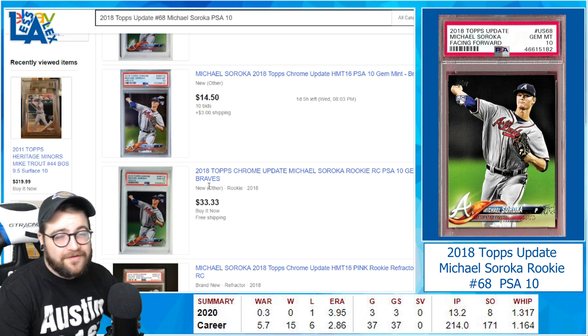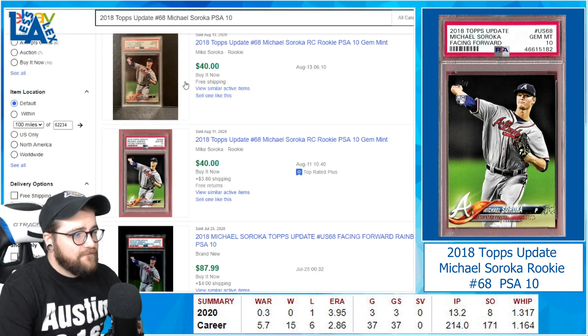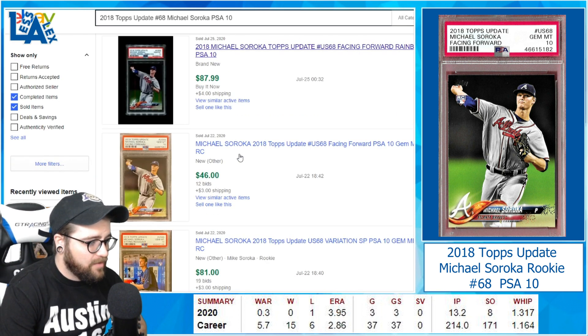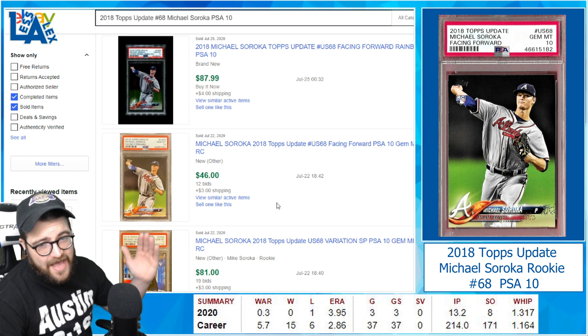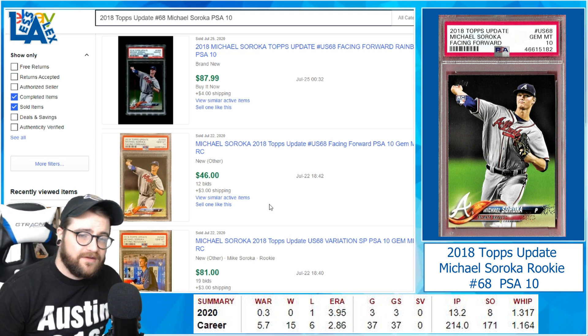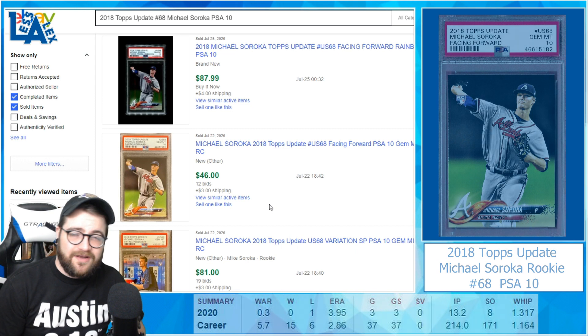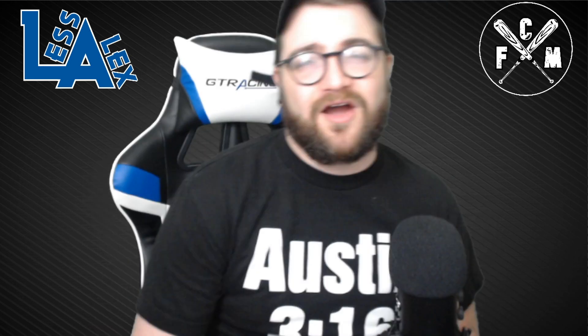Looking at sold listings: one sold for $40 on August 13th, and another for $46 — prices are starting to fall. But when the market dips on a player, that's a great time to buy. Mike Soroka is my number two pick.